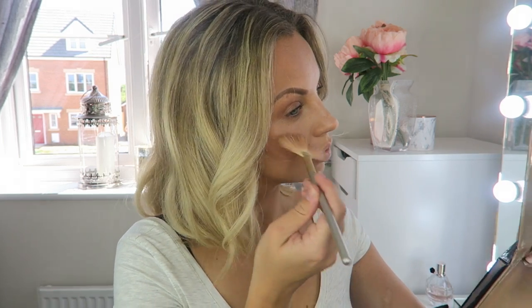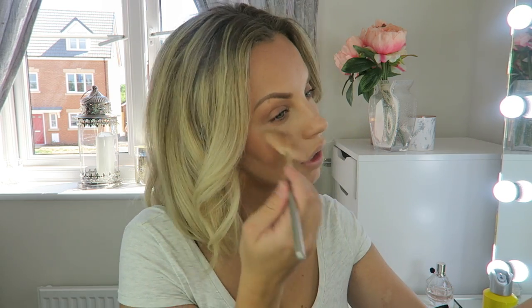For highlight I'm going to go in with the Anastasia Beverly Hills Glow Kit in the shade White Sand. You obviously don't have to use the Anastasia Beverly Hills highlighters — you can use any high street one. You guys know I love high street makeup, so there are loads of really good high street highlighters out there.